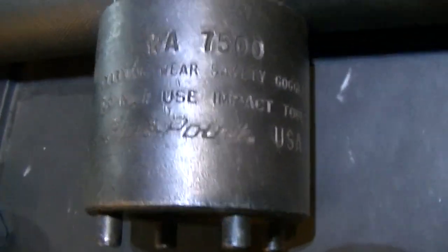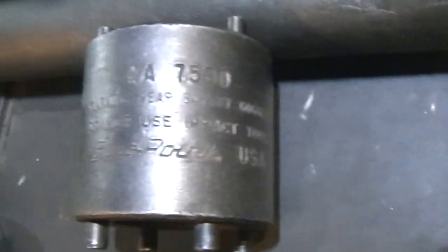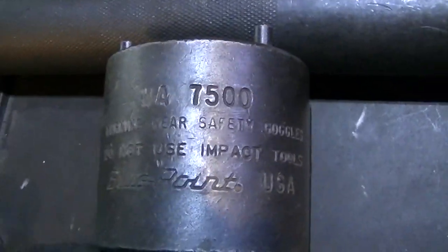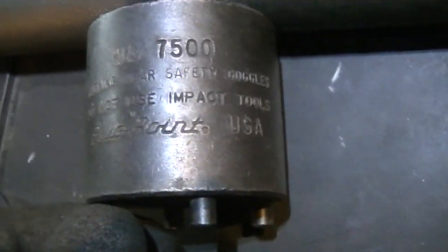The tool I'm using is the WA500 made by Bluepoint. It says do not use impact, and it also says wear safety goggles — and galoshes. I'm kidding about the galoshes part.